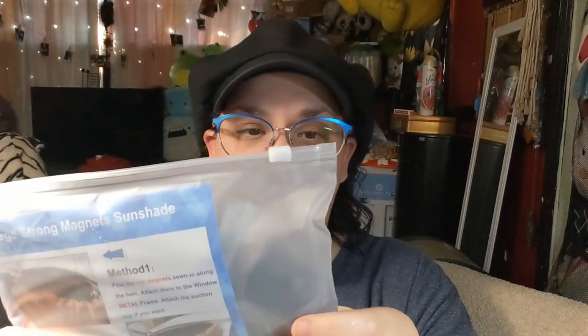I got an order done — here are the magnetic curtain shade things for the car windows. Let me get these out. Don't really need the instructions — it's magnetic, it goes on the top of the door on the inside. It comes with suction cups in case you don't want it floating around while you're driving.